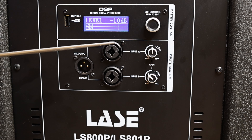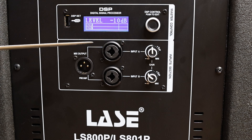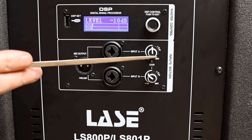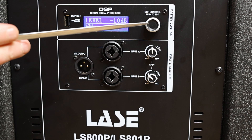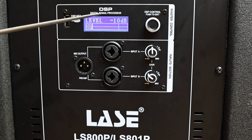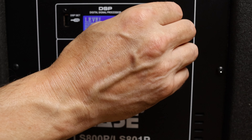That summed output is just a mix of the two input signals that could then be used to drive some other box somewhere. In my use, I think I'm probably just going to be using input 1. I found it to be pretty sensitive, so there are gain controls for inputs 1 and 2, and then a DSP gain control — essentially a master gain over the whole box. I've got it set to minus 10 dB. If you just turn this knob, you'll adjust the overall gain of the box.